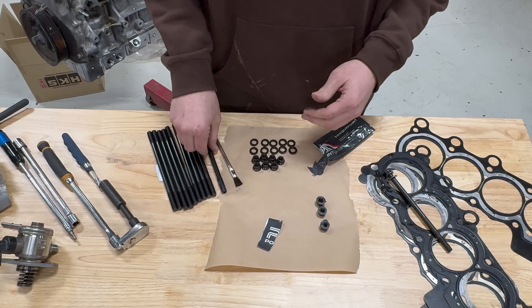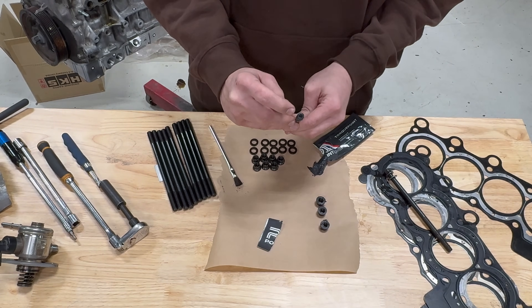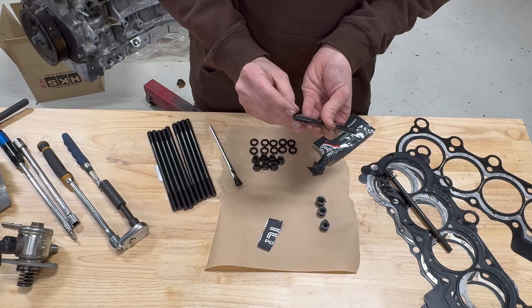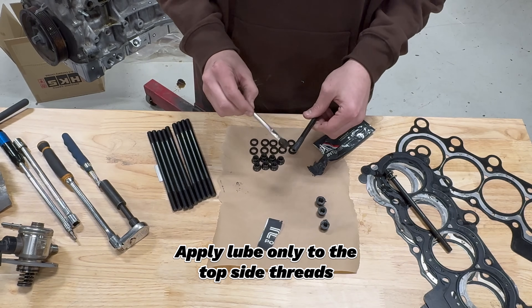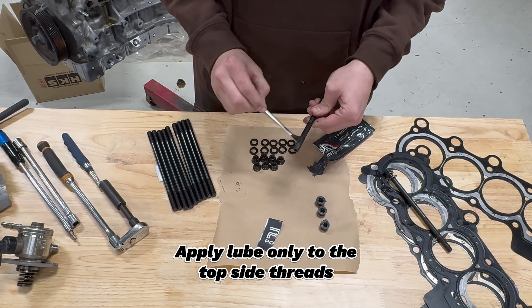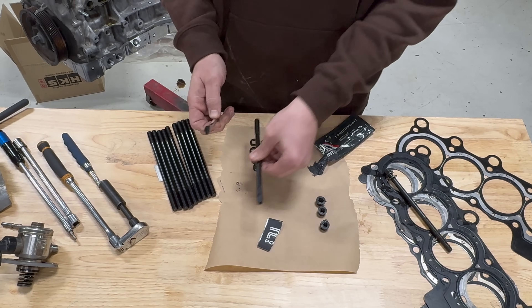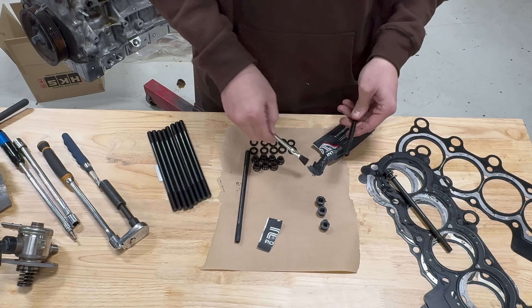After you lube the bottom of the nuts, grab a head stud. There's going to be a top side with the allen hex and the bottom is the side that has no tool indent. You're going to lube the top side of all the head studs before installation — you don't need much, just a light coat of the assembly lube on all the tops of the studs.